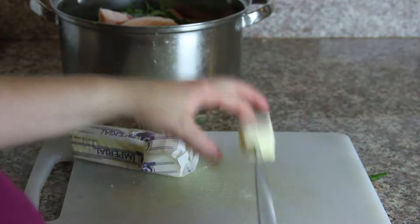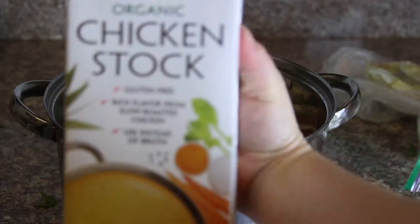Now we're gonna season it just a lick — with some butter, salt, pepper and garlic. Add some delicious chicken stock, then some water, fill it to the top.